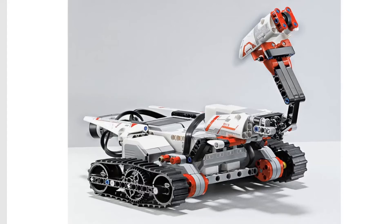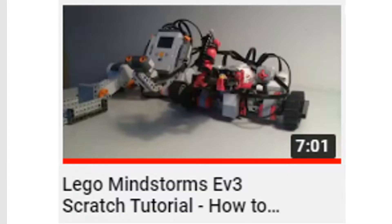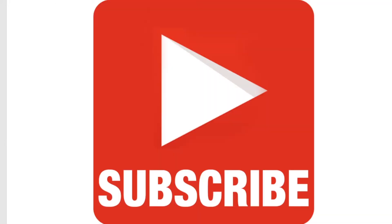Hello everyone and welcome to the Scratch Coding Class. In this video we're going to get this LEGO Mindstorms EV3 robot with Scratch to play some classical music. If you haven't checked out this video I highly recommend doing so and make sure to subscribe if you haven't already. Let's get started.